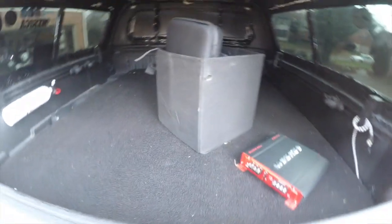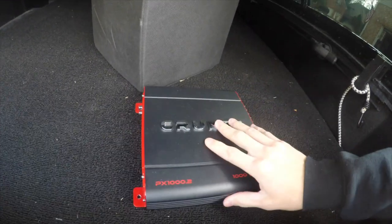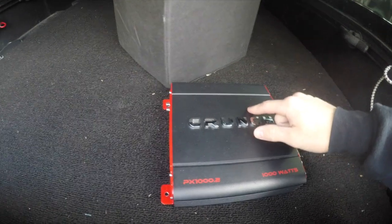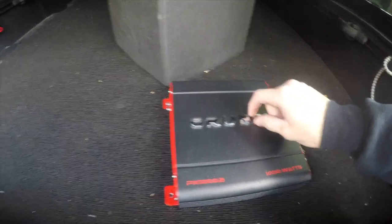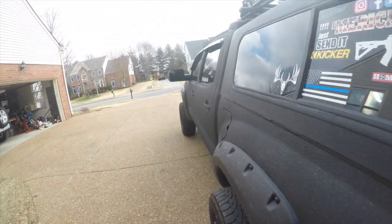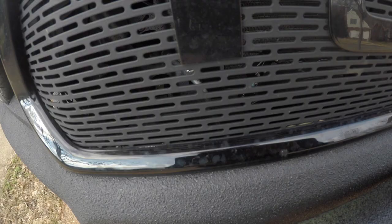In here I also got a 3000-watt amp — 1500 watt RMS. I took the old one out and got a new one in there now. It's a Skar Audio Version 4.